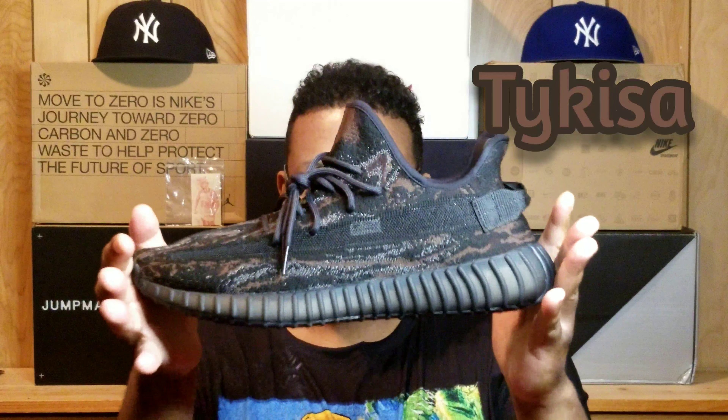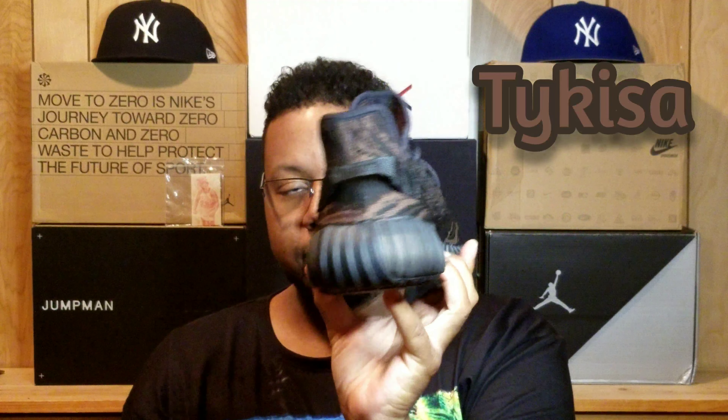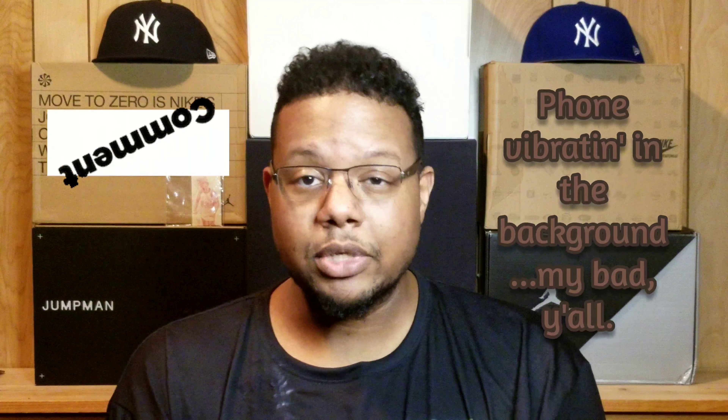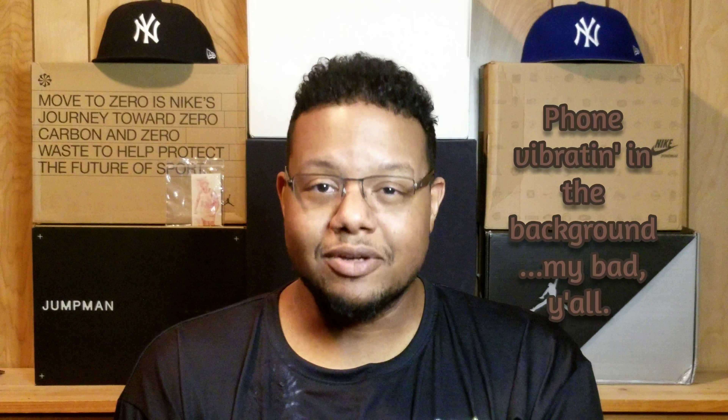Hopefully all y'all will wake up and get yourself a pair, whether domestic or international. Folks, this is Tykesa — let's get into the on-feet segment real quick. We've got the medial, front, and back views. Any questions or concerns, hit me up on IG — I'm more than happy to answer as long as it's nothing scammy. Please like and share if you would — I want to spread the love of the shoe from me to you. Thank you all for watching, let's go!